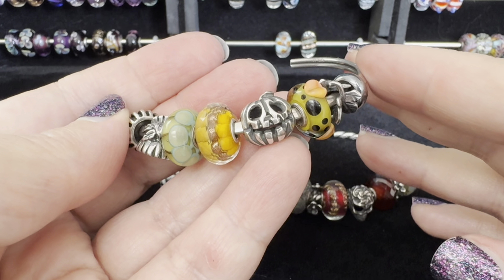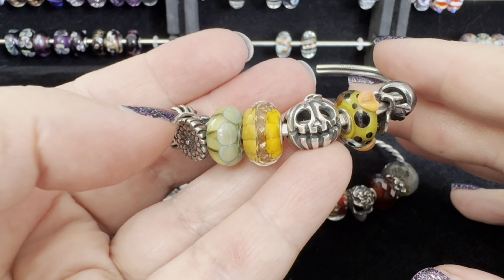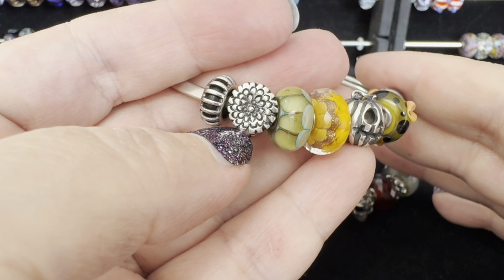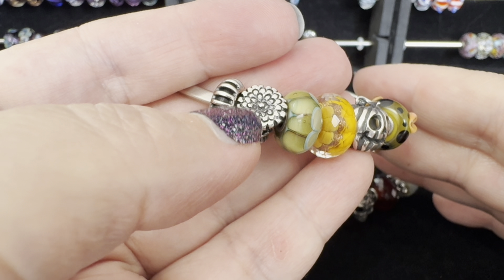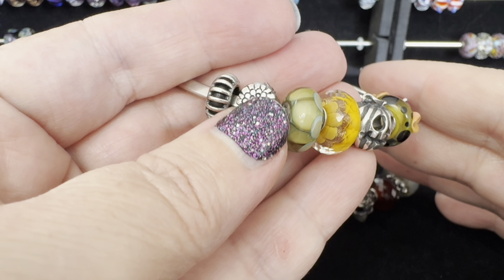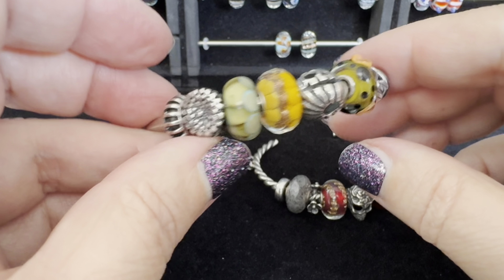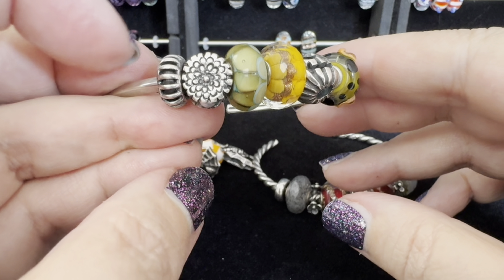On the first of the month I always do a welcome-whatever-month-it-is design, and I use the birth month flowers. So this particular silver bead is the Calendula of October — it features a very large calendula flower, and as you spin it you see some leaves, a smaller calendula flower, more leaves, and a hidden pearl detail. It's just a very beautiful silver bead, and beside it I have the Sunshine Spacer which has some nice texture.